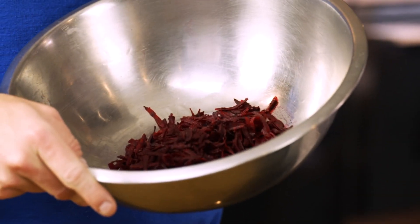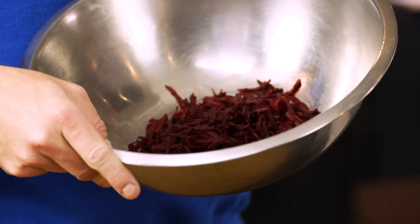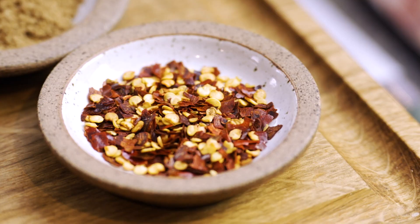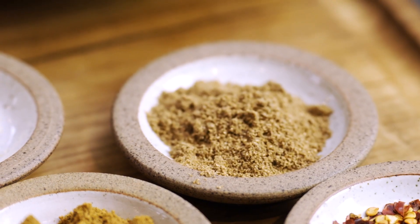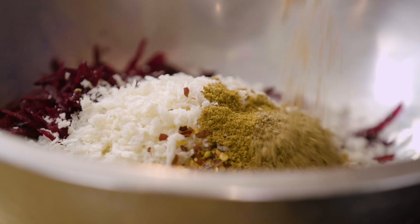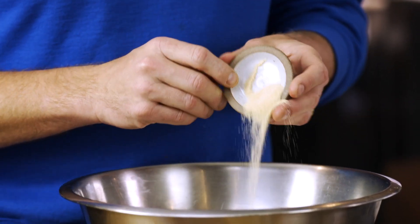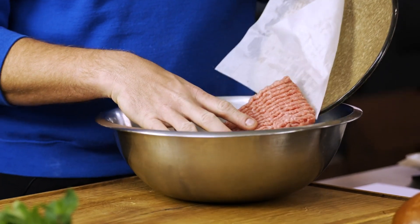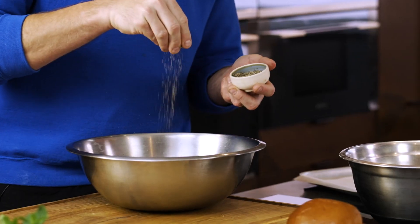So we start off here with 250 grams of grated raw beetroot. Into that we're going to put 50 grams of dried breadcrumbs, a teaspoon of dried chili flakes, a teaspoon of cumin powder, a teaspoon of ground coriander, half a teaspoon of garlic powder, 500 grams of lean turkey mince, a good pinch of salt, and a little bit of cracked black pepper.